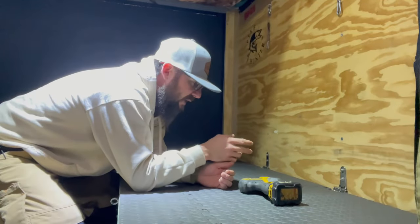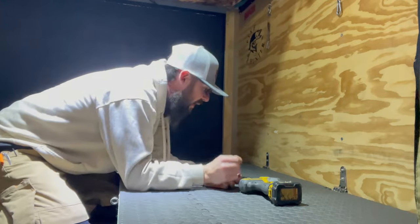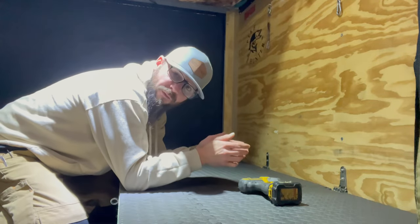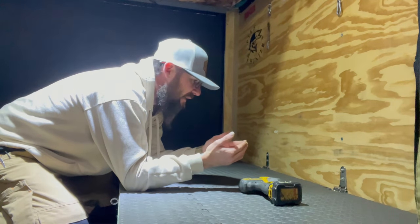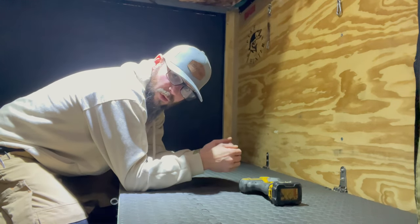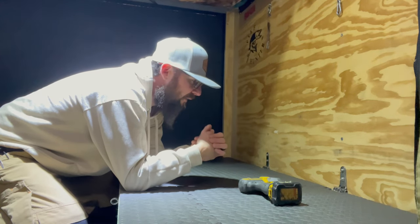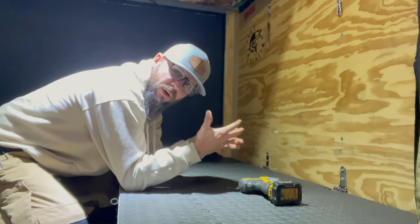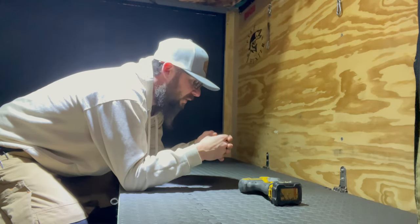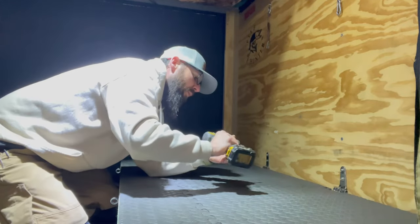We're going to start by removing these hinges. We're just going to take these self-tapping screws which are screwed directly into the studs. You're going to want to find studs when you're mounting your beds because they have a tendency to kind of walk out. These trailers are under a ton of vibration while they're on the highways, so I just made it a rule to find studs whenever you're mounting anything onto the walls that you're going to be either laying on or sitting on.